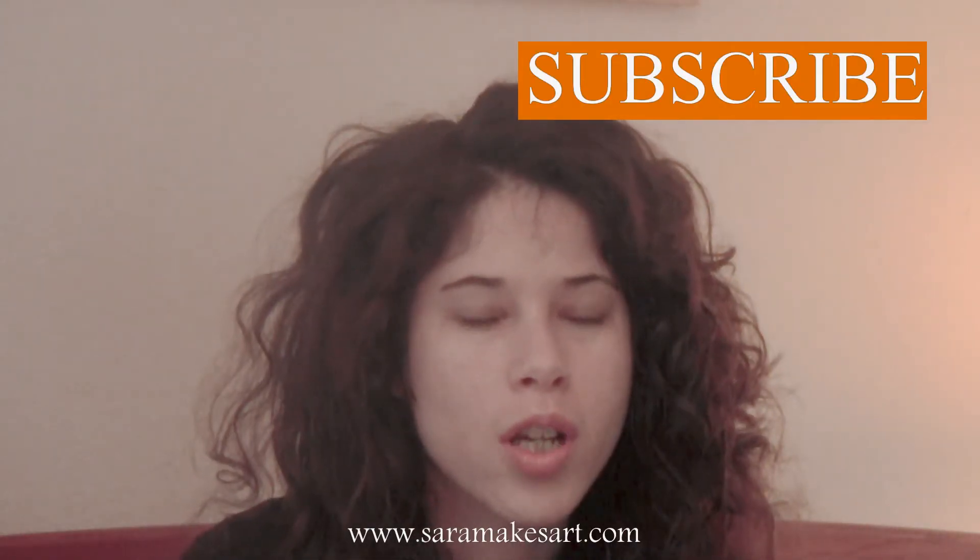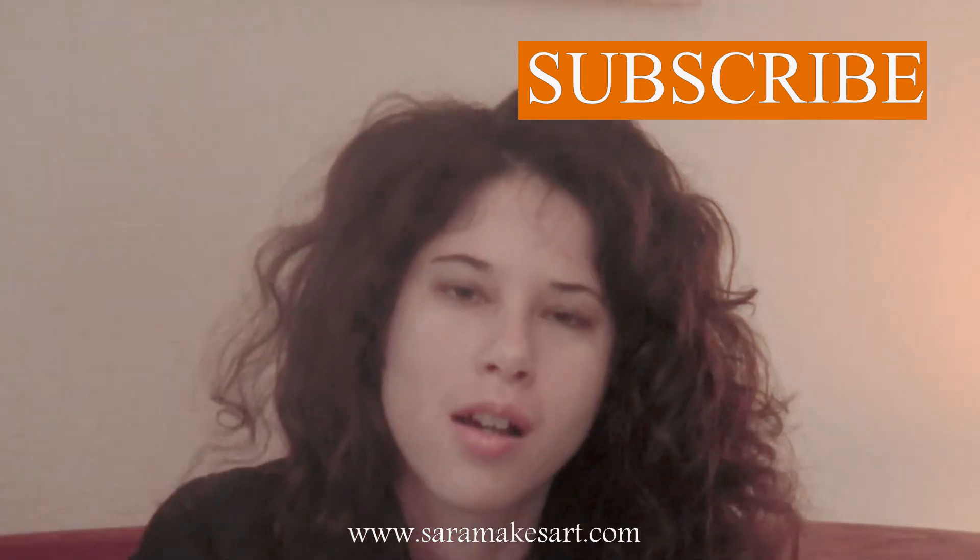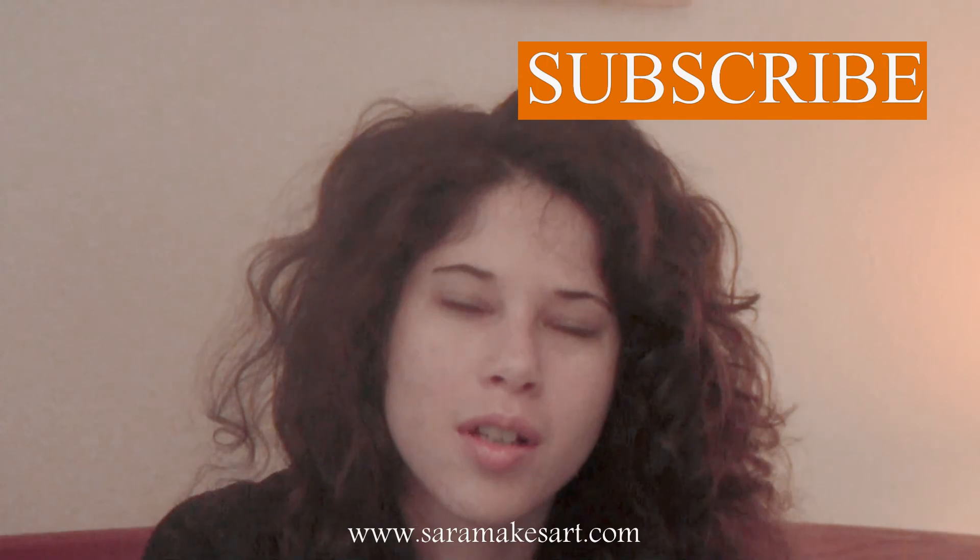And that was it! If you enjoyed it, please give it a thumbs up and subscribe so you don't miss me painting this lady. I'll see you guys next time. Bye!